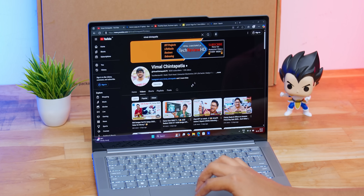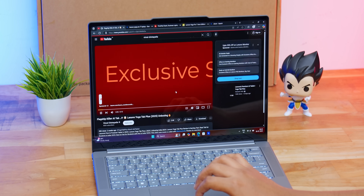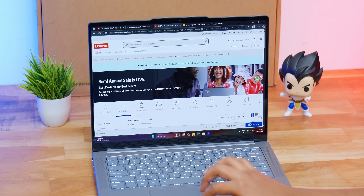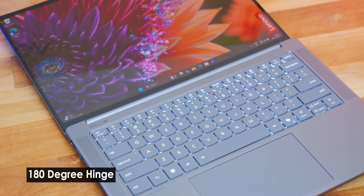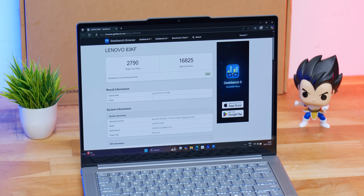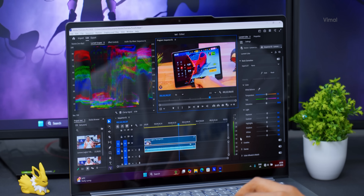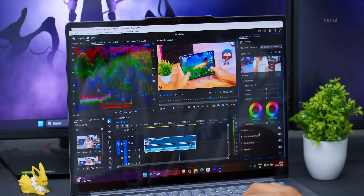In real-world use, I ran the laptop with a bunch of Edge tabs open, browsed the web, watched 1080p YouTube videos, and simultaneously did some Photoshop work — nothing seemed to slow it down, very smooth performance. It was great for office presentations too, thanks to the full 180-degree hinge, useful for conferences and meetings. For students or professionals running AI models, generative AI applications, or LLMs, that NPU can definitely come in handy.